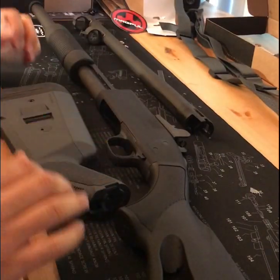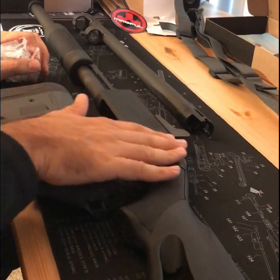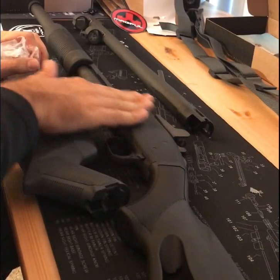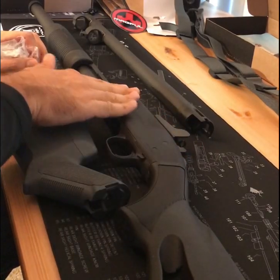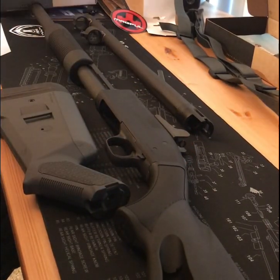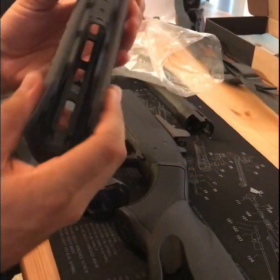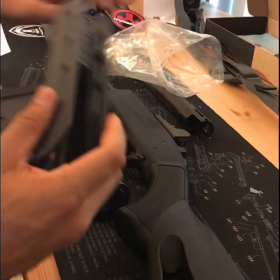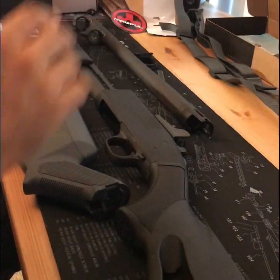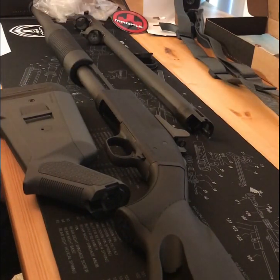That is it for the unboxing. There are maybe some future accessories — possibly the Mesa Tactical six-round side saddle, and then possibly a light for the forend with this M-LOK system. I didn't want to spend a whole bunch of money all at once, so those will be sometime in the future. We'll come back and take a look at the completed product.